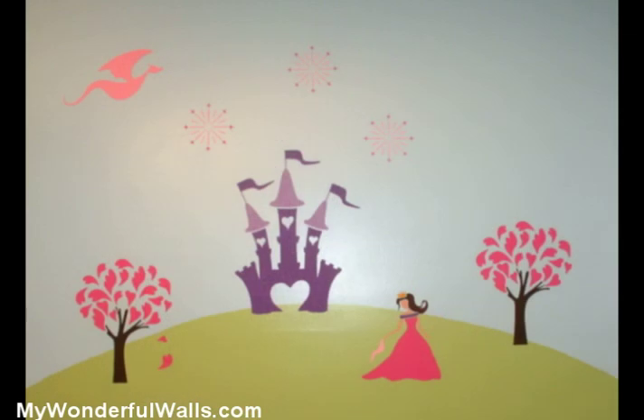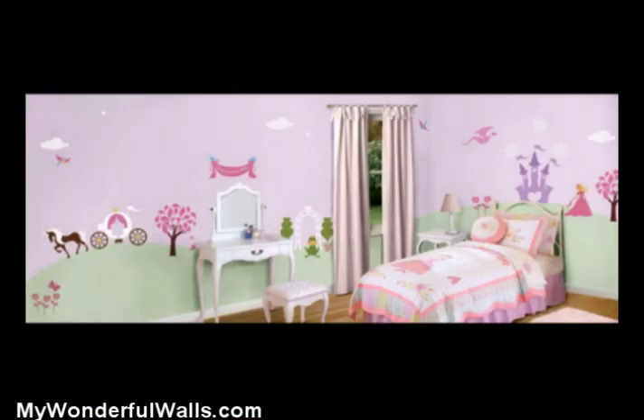Well, that was pretty easy, and I'm sure you can do it too. The Perfectly Printless kit works great for painting a mural on a single wall or an entire room. How elaborate the final product is is totally up to you. But now that you've seen how easy it is to do, I hope you're inspired to have a lot of fun painting your own wall mural. Happy painting!